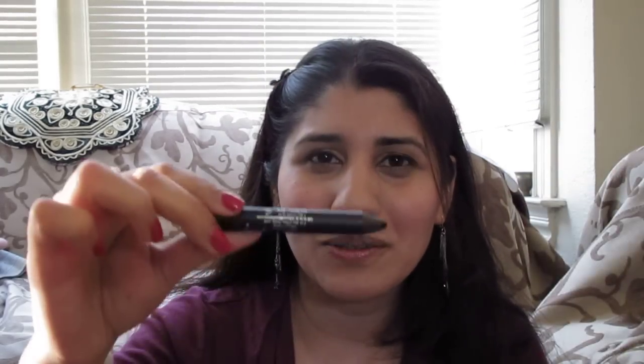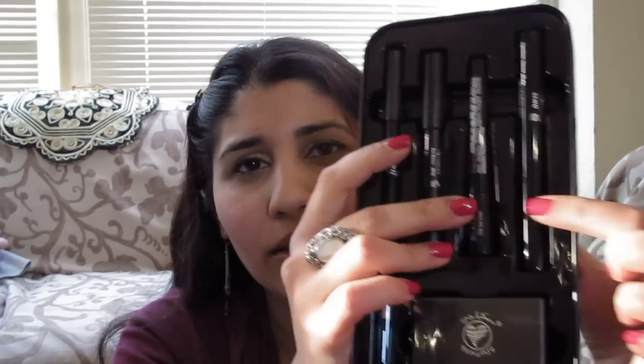On the other side of the instructions it shows you step one, two, three, four and so forth. The instructions are in Arabic and English — my Arabic isn't very good but my English is okay. Here is the black smokey look: there's the shadow, the liner — this looks like one of those NYX jumbo pencils — then you have your liquid liner, and then there's your mascara. I'm excited about this.